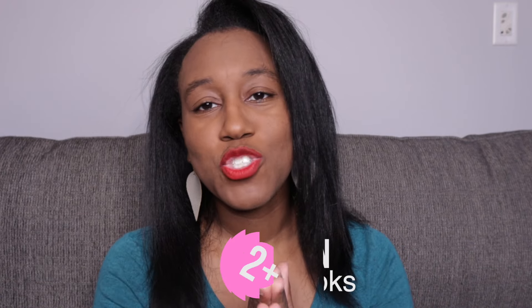Hey mamas, papas, and everyone in the crew, welcome to today's video. For my son's birthday slash Christmas, his gigi and pawpaw got him two toys from the Cocomelon universe, so I'm going to be doing a product review of them. I'll go over the things that I love, the things I don't, and the things I wish they would do in the future. The first is the Learn With Me JJ toy and the other is the Let's Sing Along book.